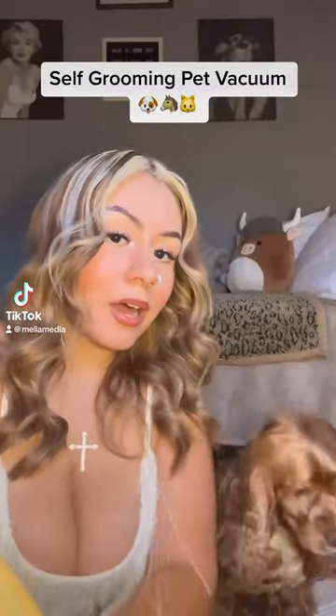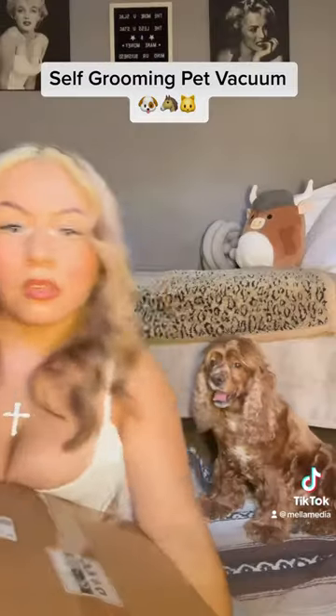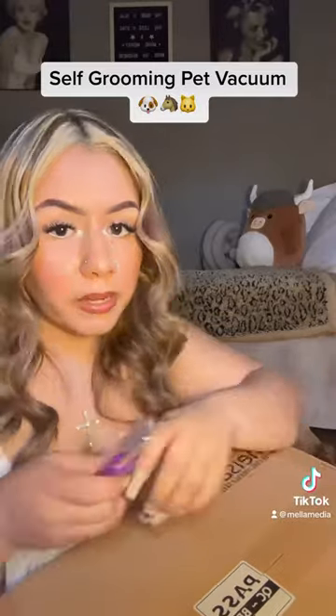Hi amigos, today we got a package for my dog. So now that it's summer, it's time to groom your perritos at home.